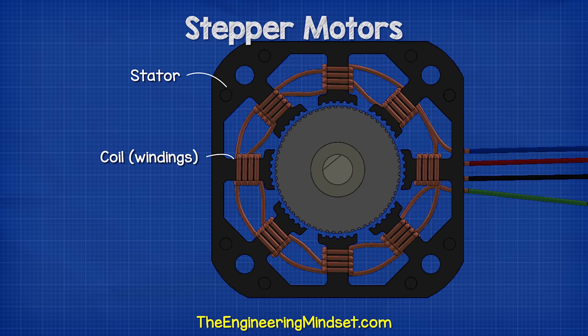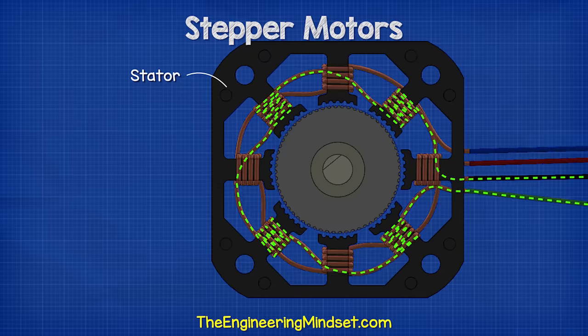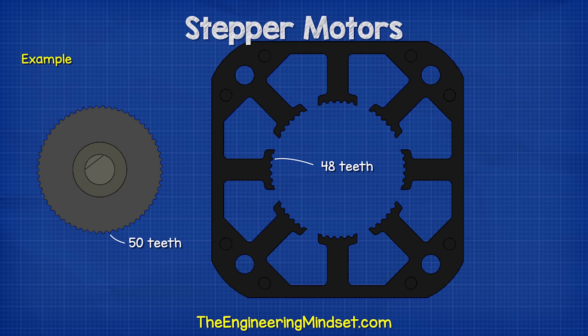The coils are not all connected together. In this example, there are eight coils, which are connected in two groups of four. The driver will control when electrical current can flow through these coils. This creates an electromagnetic field, which causes the rotation. There are teeth surrounding the inner perimeter of the stator also. These are used to enhance the precision of the motor and create magnetic alignment. The rotor has more teeth than the stator. For example, the stator might have 48 teeth while the rotor has 50 teeth. This difference means not all the teeth will be able to align at the same time.